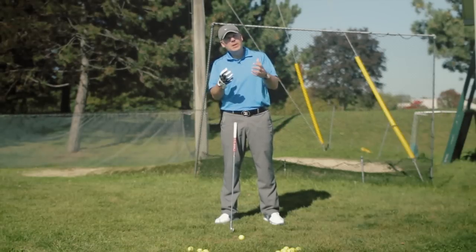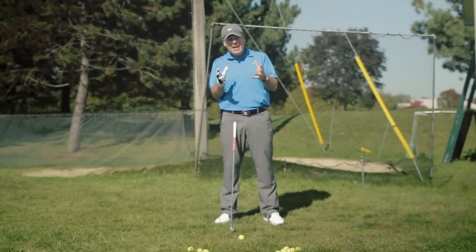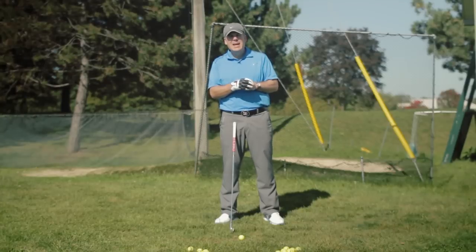Hey, Sean Clement here from the Richmond Hill Golf Learning Center, home base for wisdom and golf. And today, one of the things that's come to my attention — I've been extremely busy all summer, giving a ton of lessons and enjoying every moment of that.